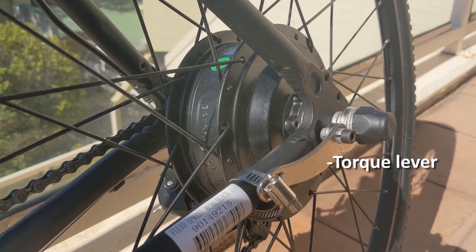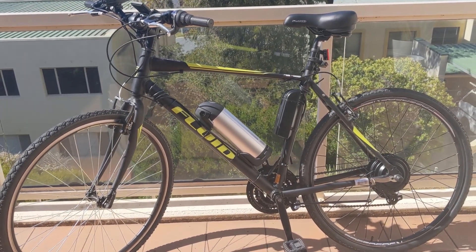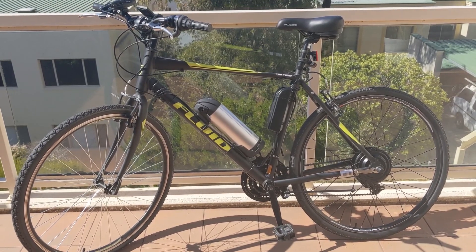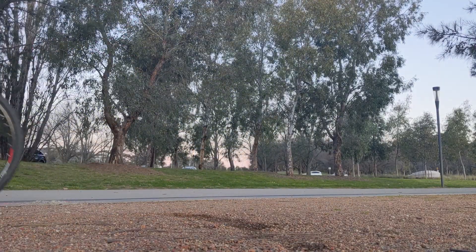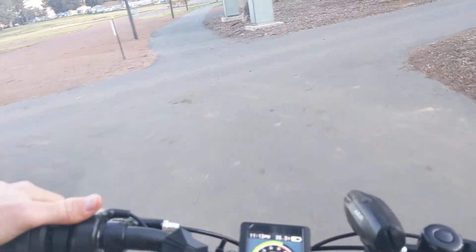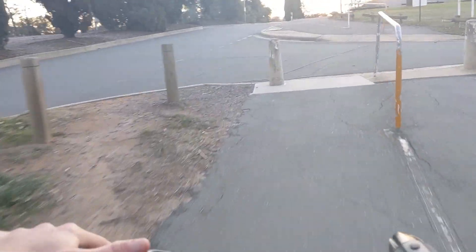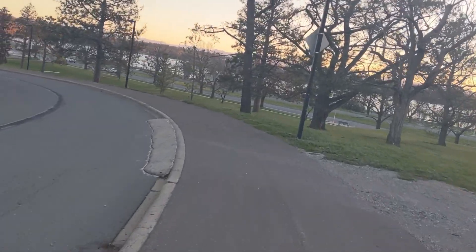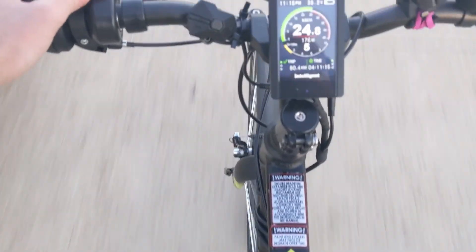I'll put all the details in the description below about the model I used. I really would recommend getting this bike conversion kit — it's super easy, you just put it on the back of the bike and it works. Something that didn't come with the kit was the torque levers, so you might have to look into getting them. I'll put that also in the description. I really enjoy it, and I wish I did it a lot sooner because it just makes going up hills so much easier and more enjoyable.